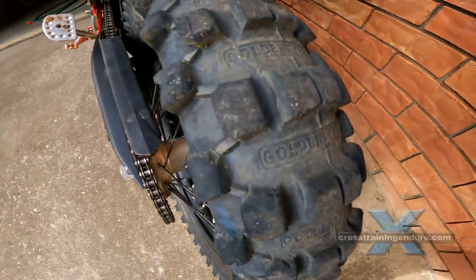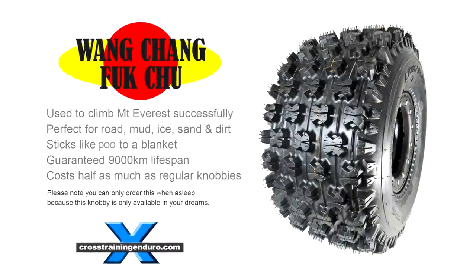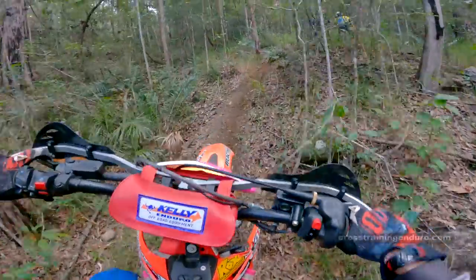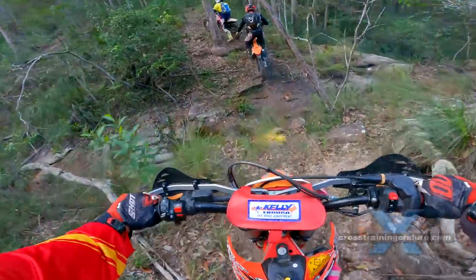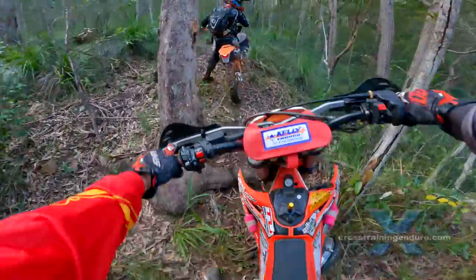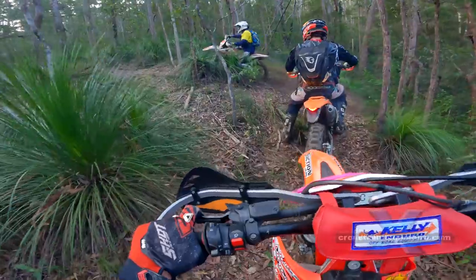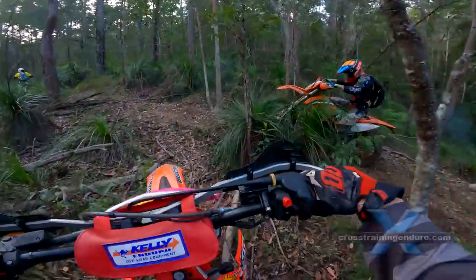Tires: everyday riders obsess about tires way too much. Sure, there are different types and some might suit you a bit better, but your riding skills will make a much bigger difference — you never see anyone obsess over riding skills. For enduro riders, air pressure makes a bigger difference, especially if you want good traction. Look into heavy duty tubes, soft mousses or the tubeless system if you want to get more serious about tires. Personally, we like old worn-out tires as they force us to ride better.